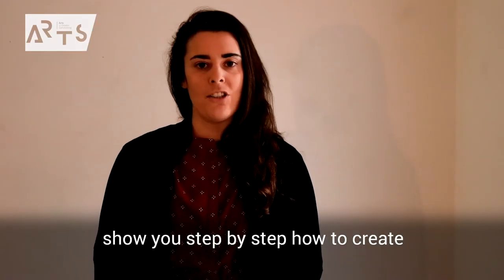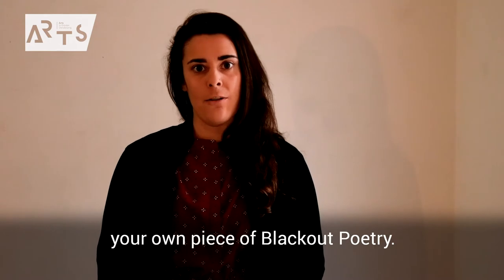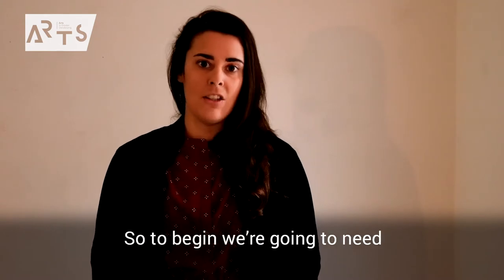Hi, my name is Talia and I'm going to show you step by step how to create your own piece of blackout poetry.